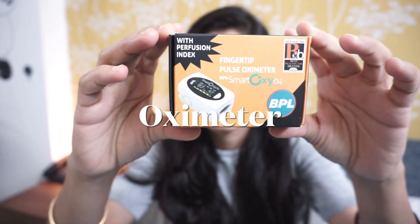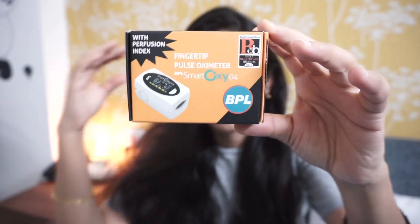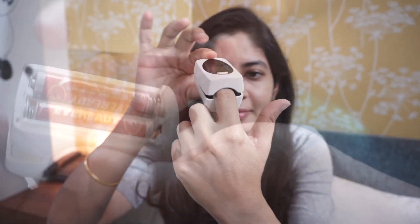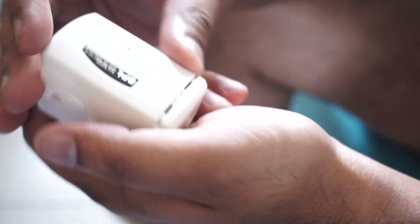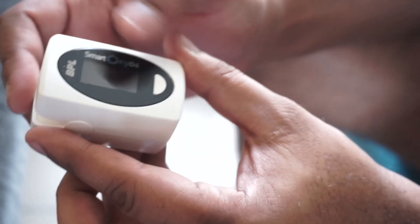The next one is this oximeter from the brand BPL. I had purchased this during the COVID time. This is not a necessity, but you can have it in case you want an oximeter. You just have to insert your finger and get the readings. It operates on two batteries.